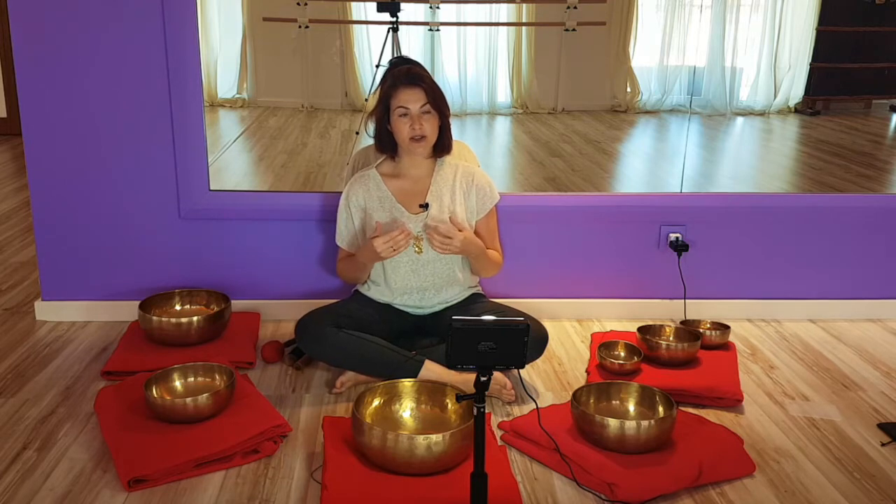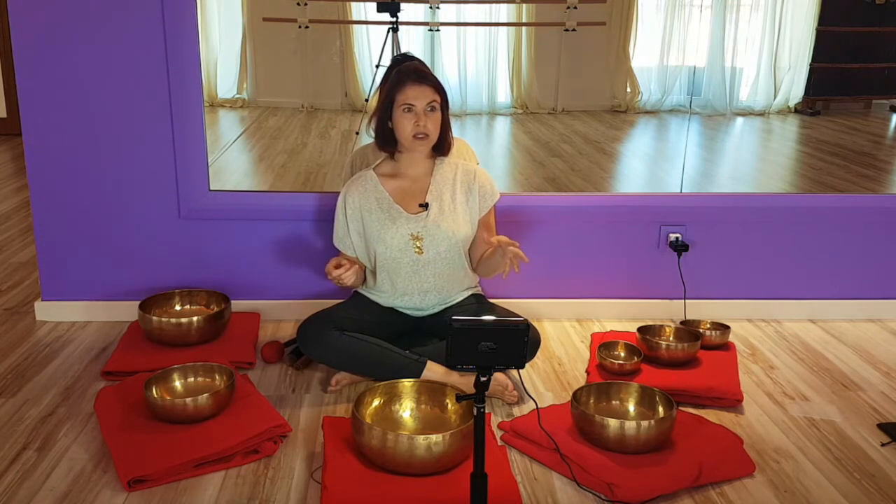Some people will sometimes see colors — they'll close their eyes and see deep orange, or yellow, or blue. That will be their way of measuring or identifying the bowls and their effect. Some people will just know — it's like a certainty: 'Oh, I can tell it's working on this chakra, or this part of the body, or the universe.'